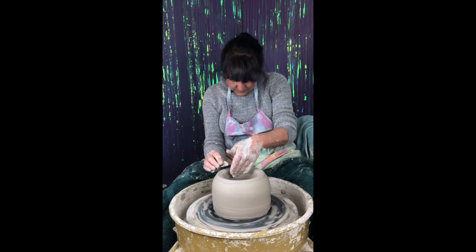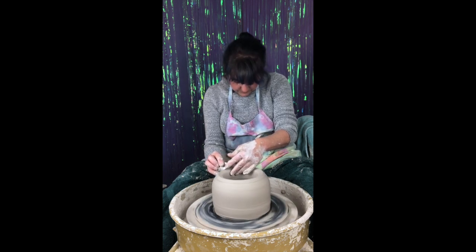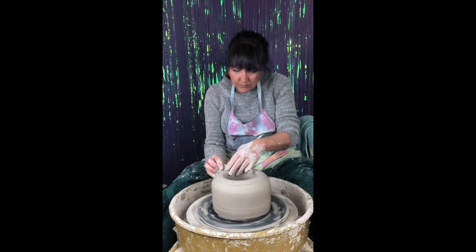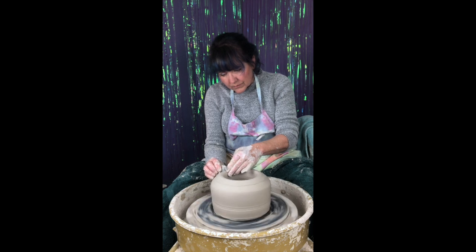Finesse, finesse, finesse — clean the rib, clean the rib, clean the rib. Notice that I use my metal rib quite often. I use it because it glides over the surface, it compresses the clay well, and it allows me to reshape the form without adding a lot of water.